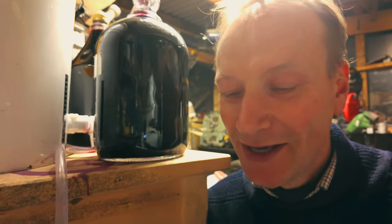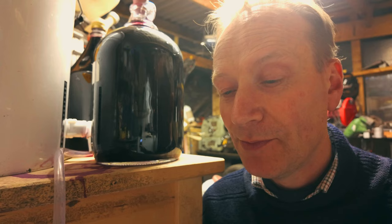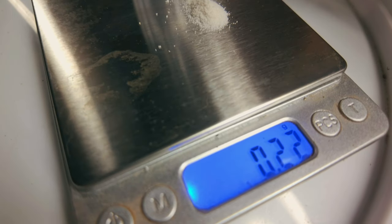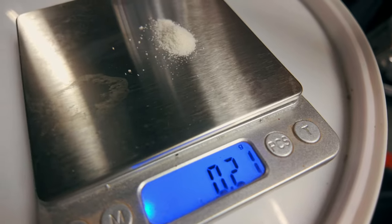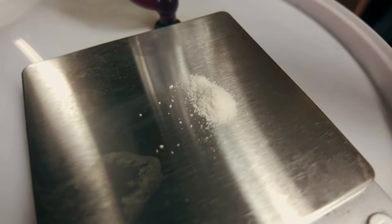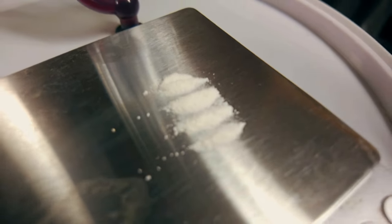I wasn't kidding when I said you don't need very much of this bacteria. It actually says on the packet that you only need 25 grams to do 2,500 litres, so by my reckoning that's 0.01 of a gram per litre. For my 20 litre container I only need 0.2 of a gram. Fortunately I've got some really sensitive scales, so I've measured out 0.2 of a gram - and that's all we need to do 20 litres. A quarter of that would cover a five litre carboy - not a lot.